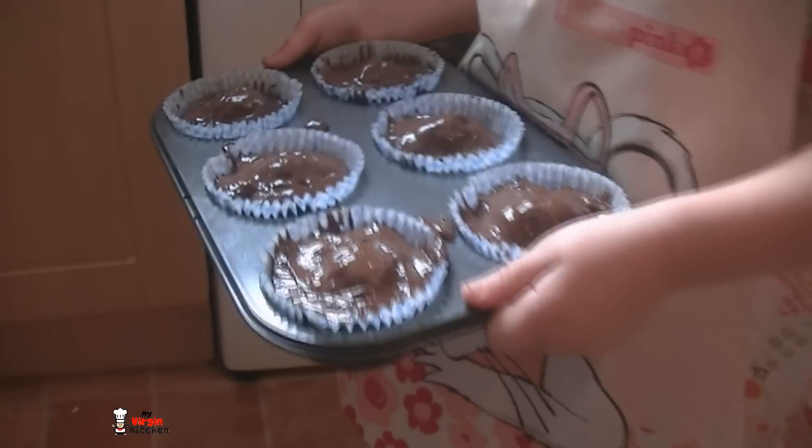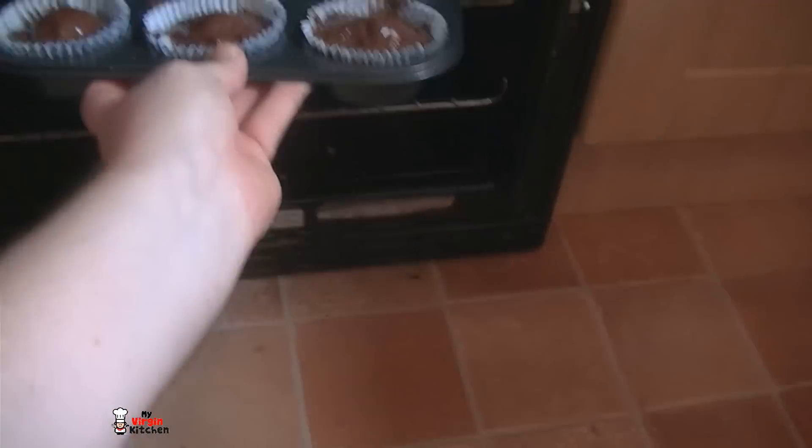The oven is preheated to gas mark five. For 20 minutes we're going to put these cupcake cases filled with Ferrero Rocher and Oreo base in there. Stay away from the cooker — they're not the cleanest so try to get yours a little more neat. We'll see you in about 20 minutes.